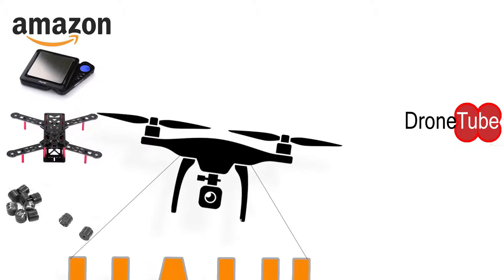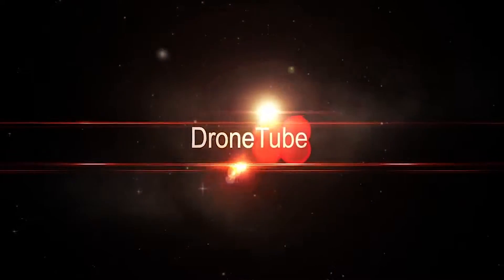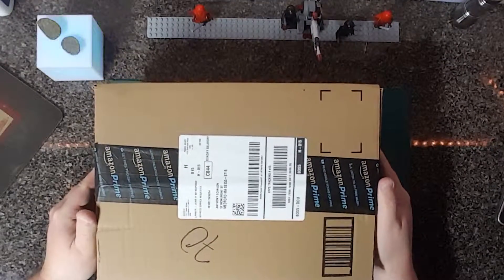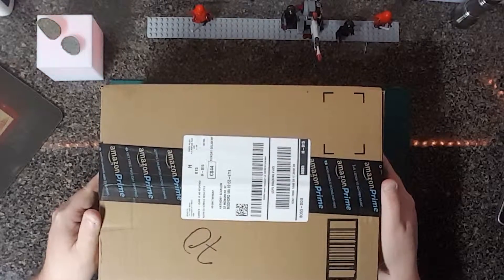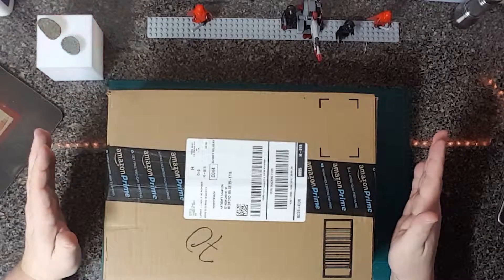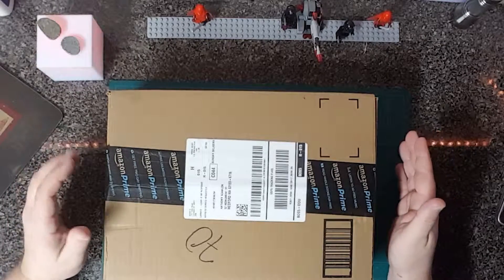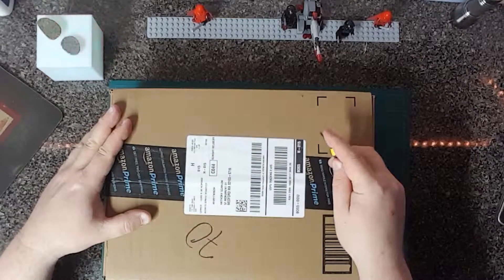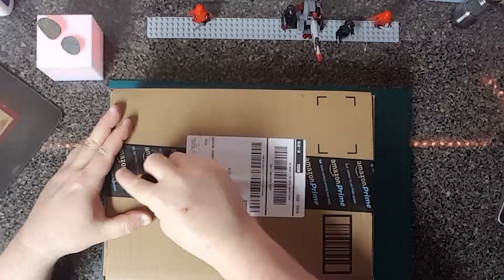Hey everyone, Tony Boston here. Let's talk about Amazon. I just wanted to share this haul I got from Amazon — it's basically things I've purchased that are related to quadcopters, some projects I want to do, and actually a scale that I want to use to weigh out the parts of a quadcopter to show you guys.